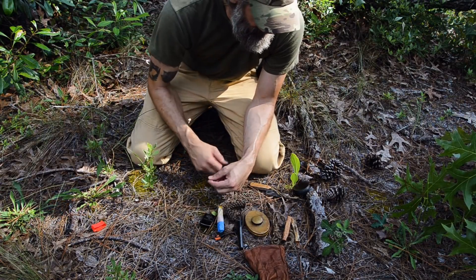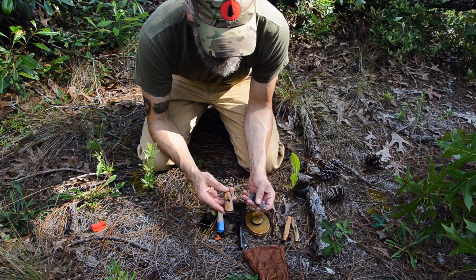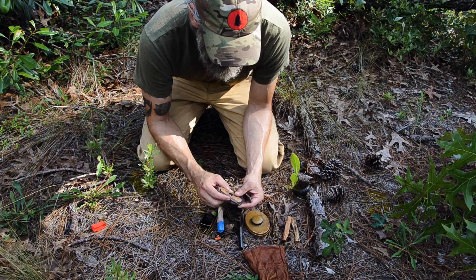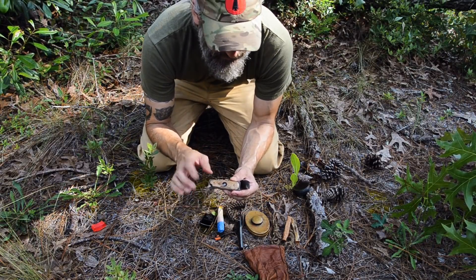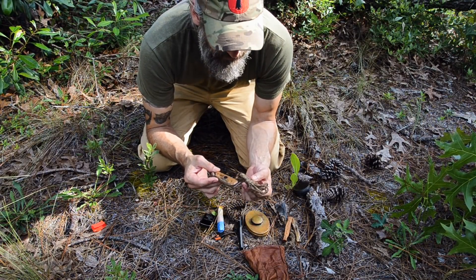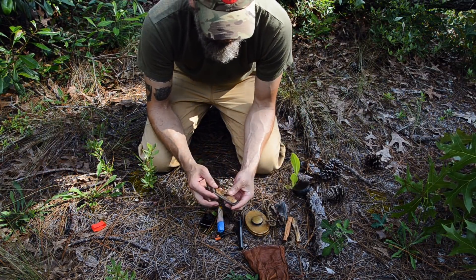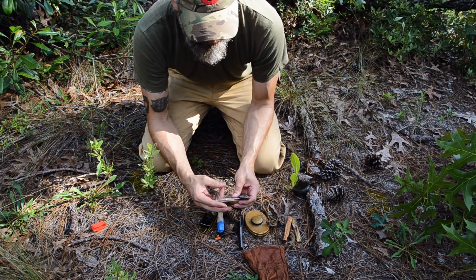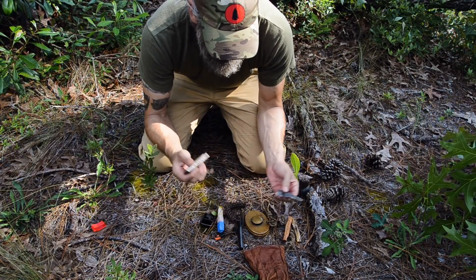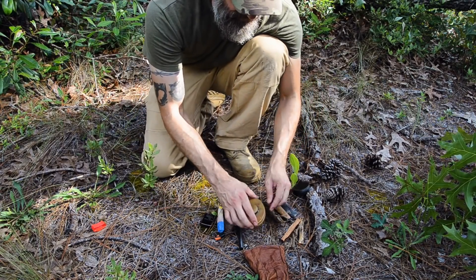I've got a flint and steel kit — this is a custom fire steel made for me by a blacksmith in Washington named Patrick Farneman. It's a steel that also has a bow drill divot in it, so if I need to do a bow drill fire, I've got two components already made for me inside my fire kit: this cordage as my cordage, this as my bearing block — and it's a really good bearing block. I also carry a nice large piece of flint so I can use that technique as one more method.